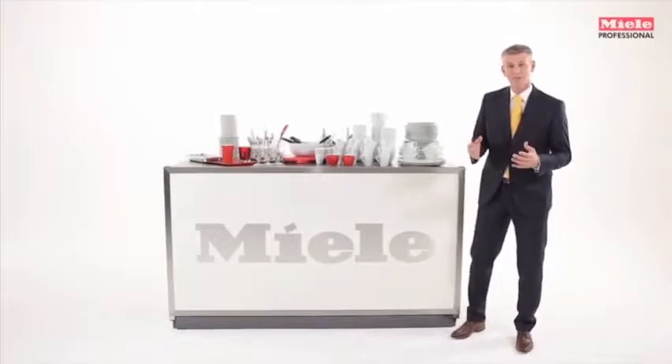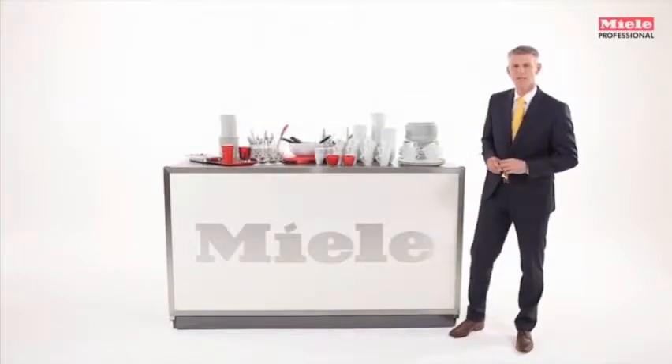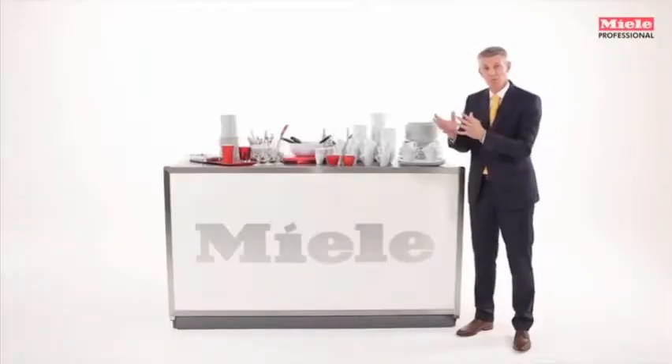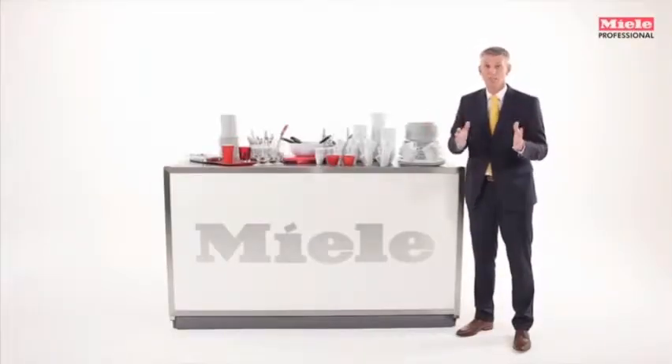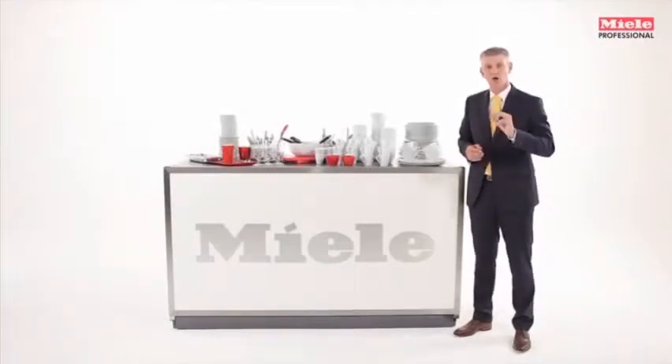Perhaps you are presently in the market for a commercial dishwasher. There are some important points to consider when making your selection. For example, what do you intend to wash? How quickly do the items need to be ready for use? How important a role does hygiene play? And how high are the running costs in addition to the one-off purchasing costs? In this video, we will try to answer your questions to help you find the best solution for your needs.